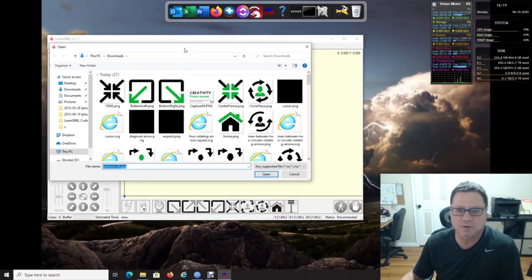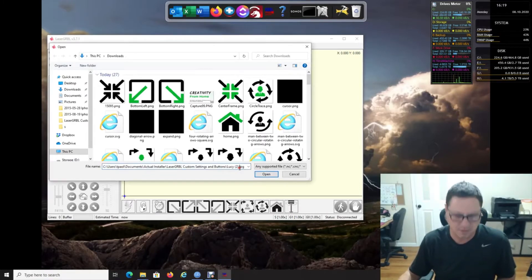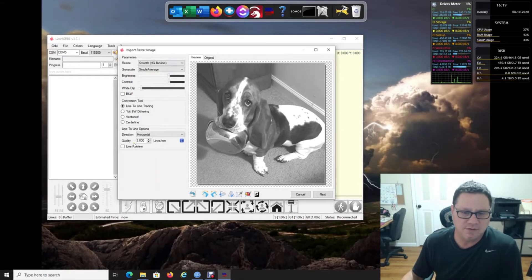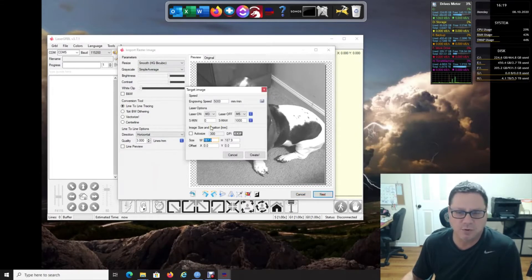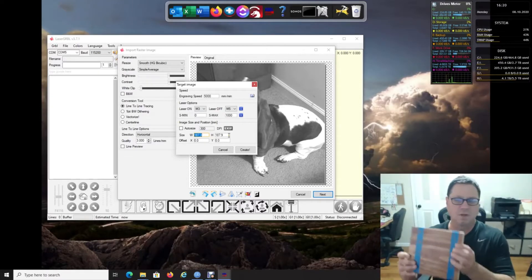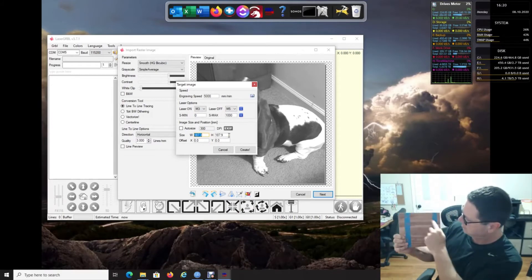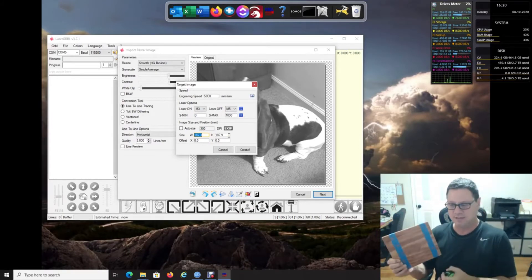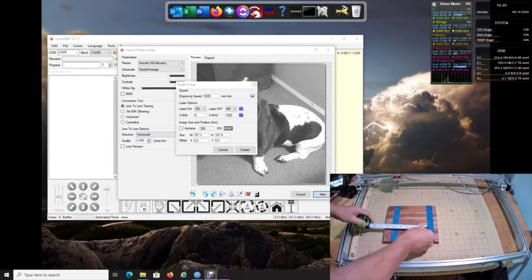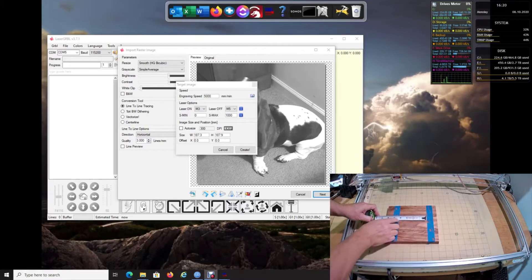Let's go ahead and open up a picture. I'm going to open my little doggy image. Most of the settings you'll have to customize, but I'm going to click past this for now and click Next. The important part on this screen is your engraving speed — S Max is already set to 1000 — but the size is what's really important. I want to put the picture inside this frame, so I need to know how wide the area I want to engrave is.